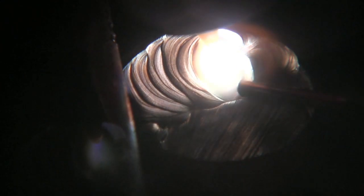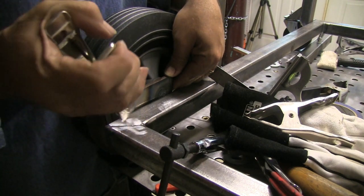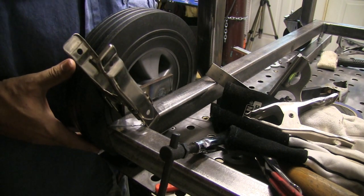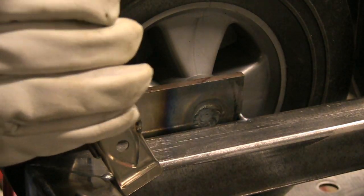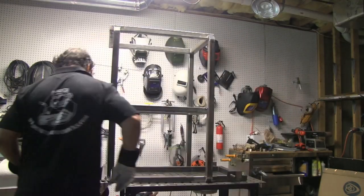I went ahead and filled the plug weld all the way up after doing a fillet weld all the way around. I'm also using a little spring pony clamp that's been modified to open the jaws wider for clamping on tubing. Sometimes you don't need full clamping force — little pony clamps are really handy just to hold something for a minute while you get a tack weld on it.